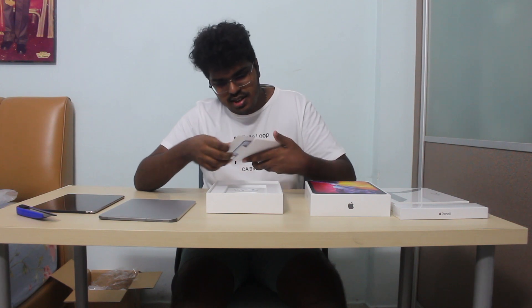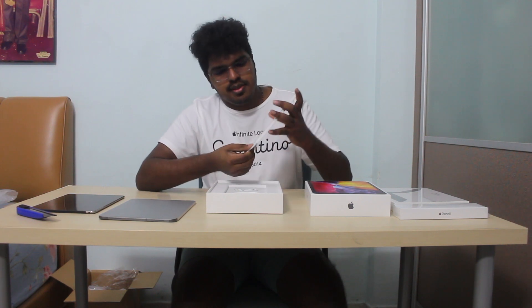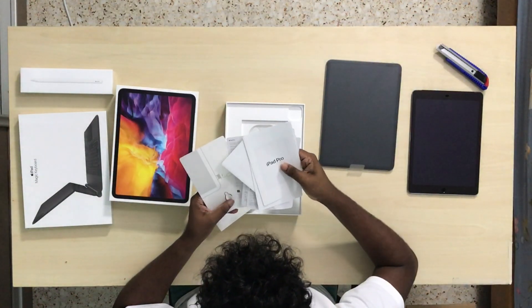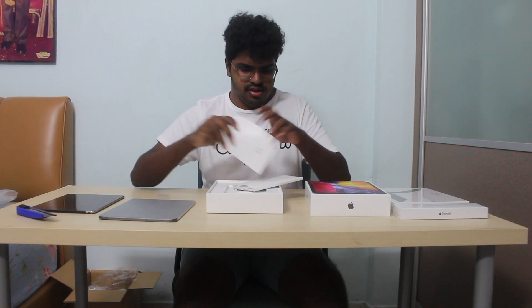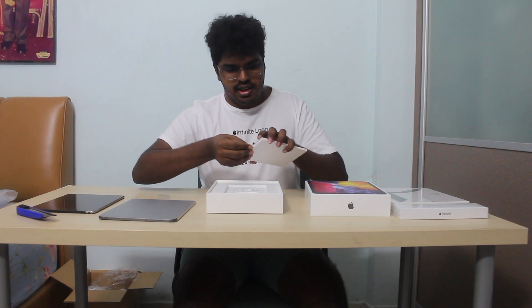So let's see what we have. The iPad Pro looks really nice. We have the traditional Apple trademark stickers and guides. They include a SIM ejector as well, because I got the Wi-Fi plus cellular model, so you can use that to eject or insert your SIM.